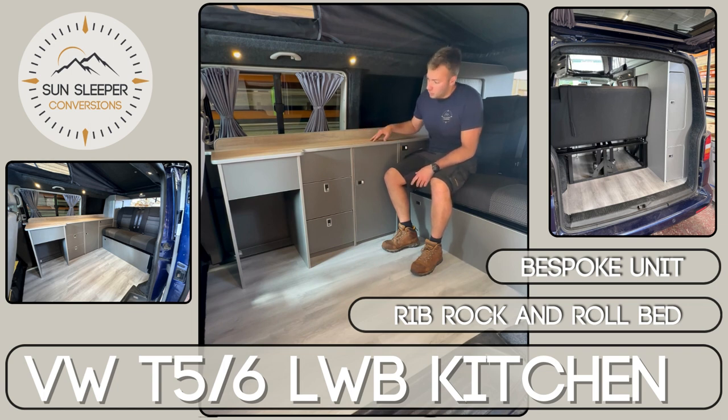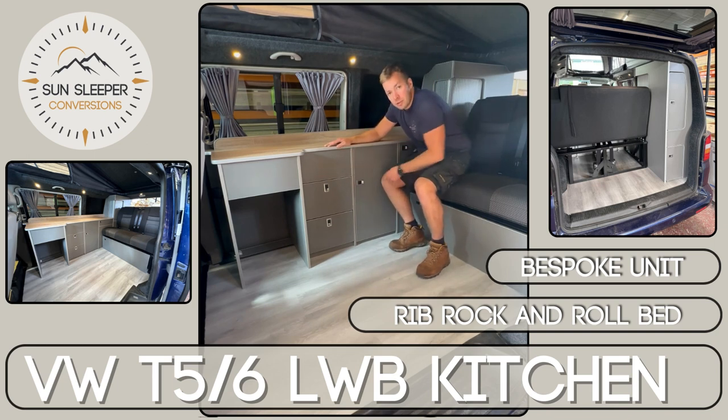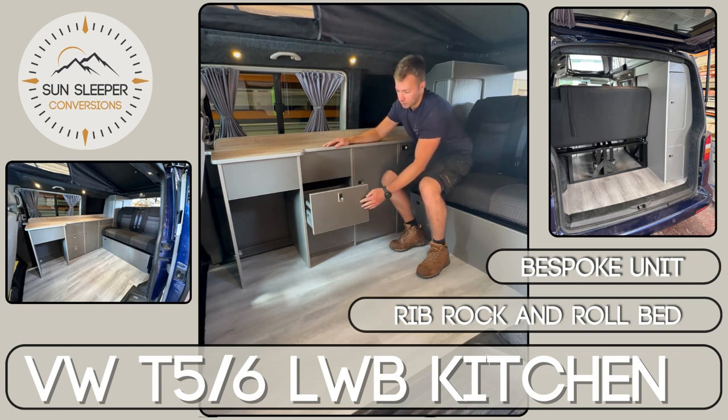With this being a long wheelbase, it gives us a bit more length to work with, so we've managed to split this section into two rather than having a single door. Here we've installed a couple of soft close drawers for good storage and access.